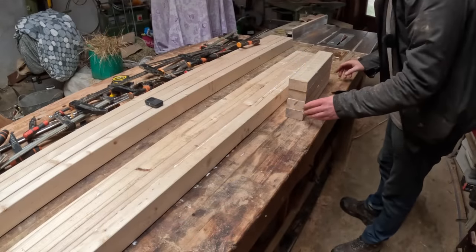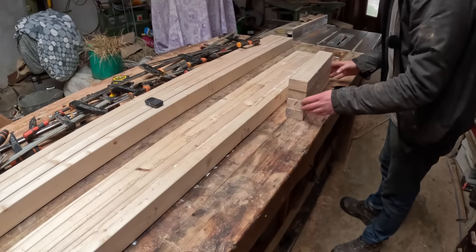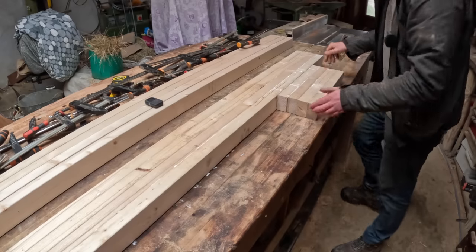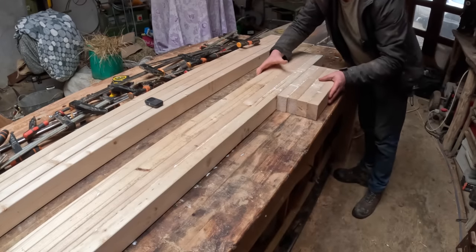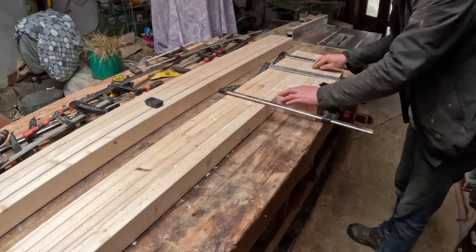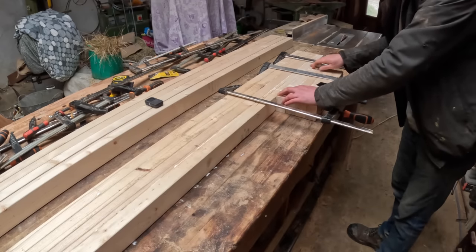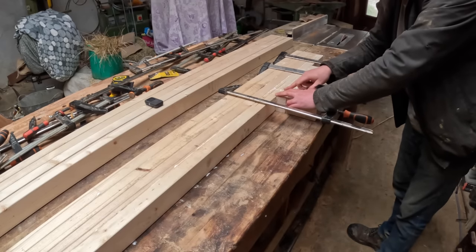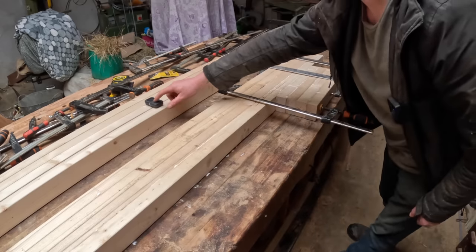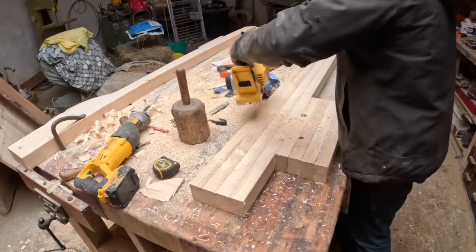You'll probably notice all the stuff in the background in the workshop - and that's why we need a barn. The workshop has become the barn. Just making sure that grabs because it's trying to slide. This glue grabs very quickly. Right, so they're all glued up.